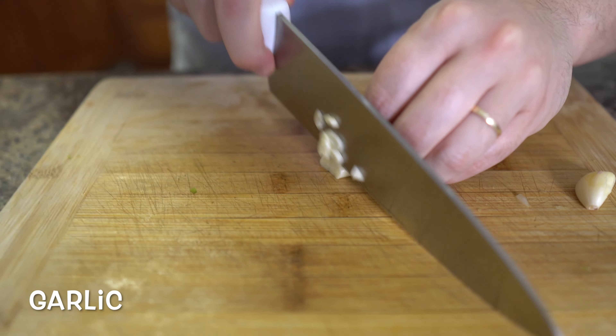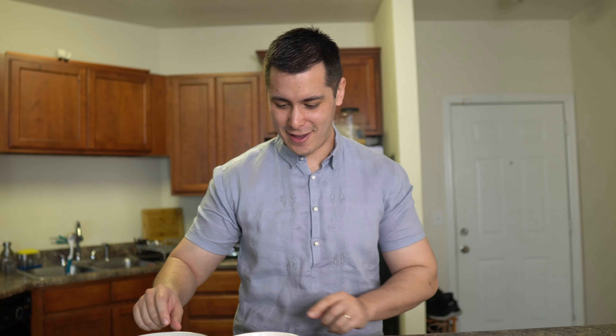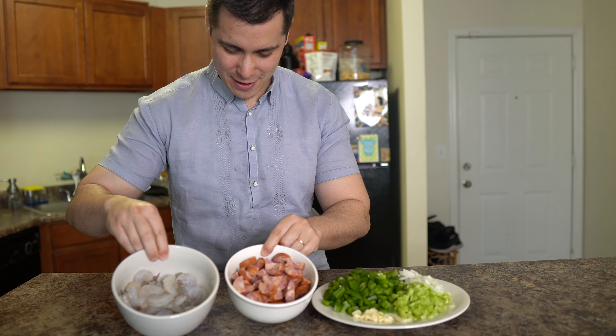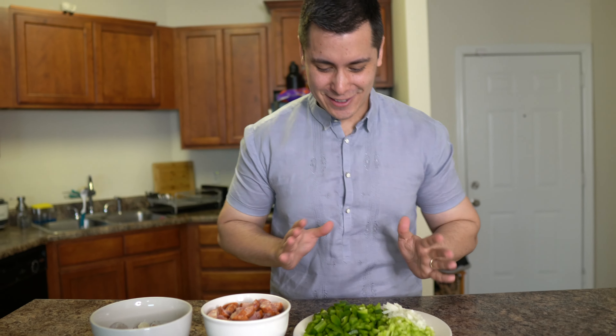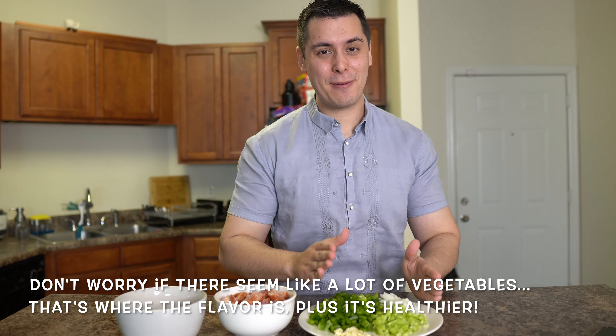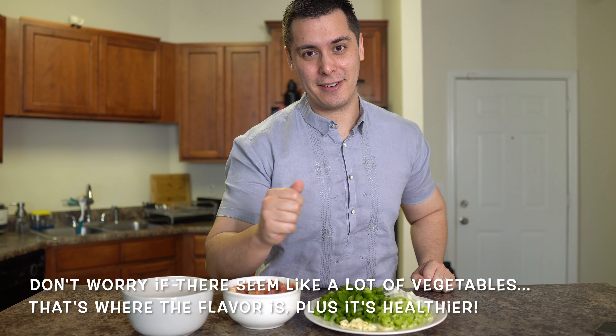And lastly, garlic. So these are the main ingredients going in the jambalaya: our shrimp, andouille sausage, and our vegetables. Now this looks like there are way too many vegetables, but this is where we get that flavor. So don't worry — it may seem like a lot, but it's going to be great. Just trust me. Okay guys, it's time to cook. And the great thing about jambalaya is we're only going to be using one pot.